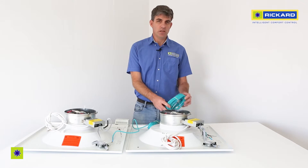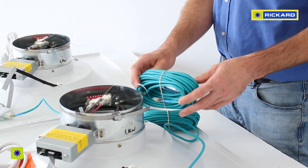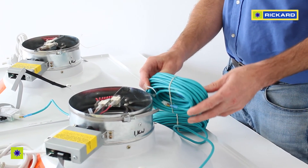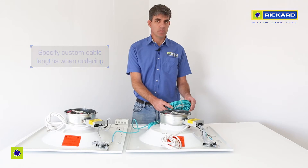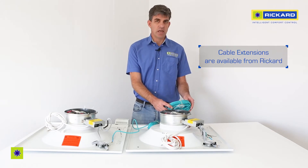If for some reason the eight meter cable that we supply is too short, you can order longer lengths. It's important to plan beforehand and notify us of your required cable length. If it's difficult to plan exactly and you want some flexibility on site, it's a good idea to order some cable extensions.